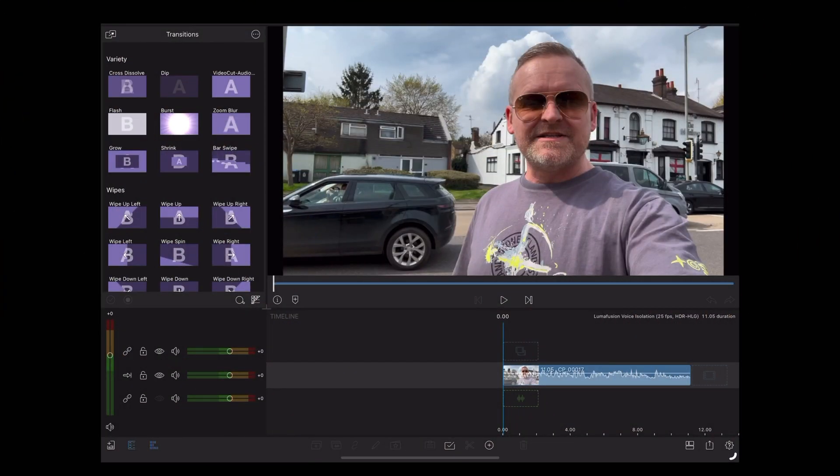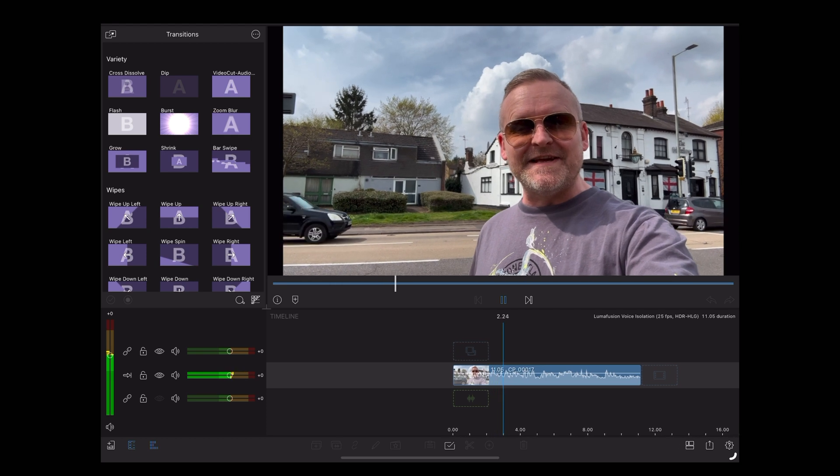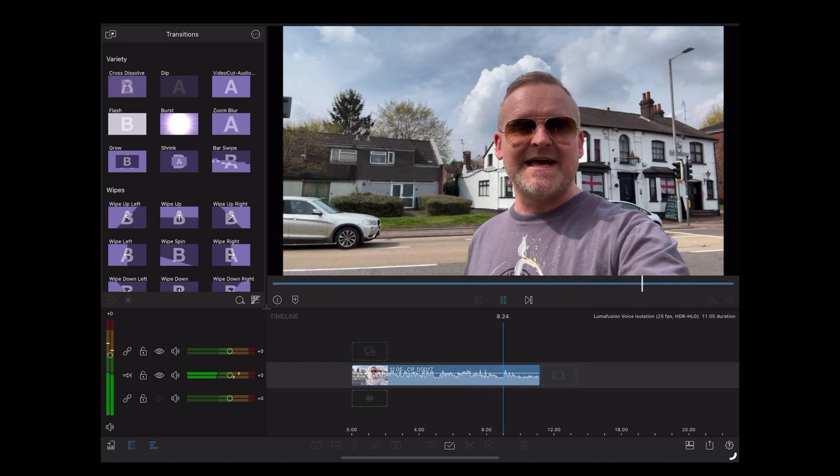Here we are in LumaFusion and there's that clip we just recorded by that busy main road. Let's see how it sounds. [Playback] So this is a test of the new voice isolation feature in LumaFusion 4.0, standing behind a busy main road with a lot of background noise. How does this sound?